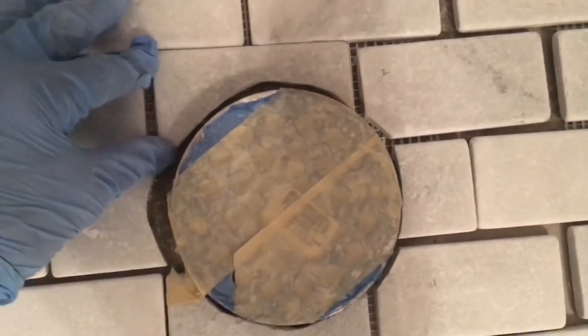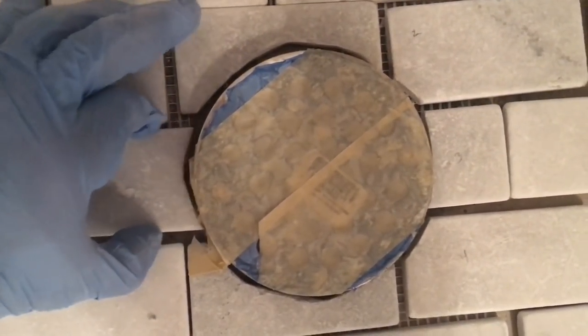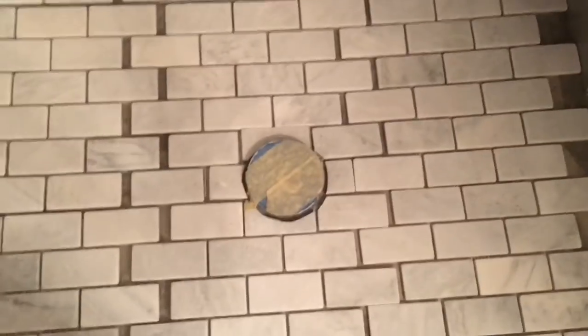They're not perfect — they're not lined up perfectly — but the grout will fill it in and you won't notice the little imperfections. Not bad. This is a very exciting moment.